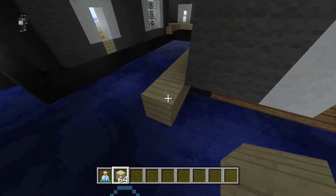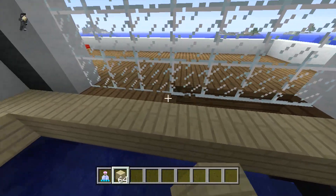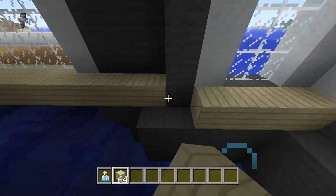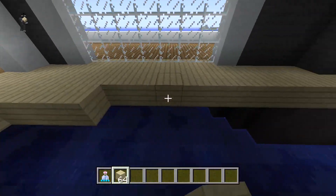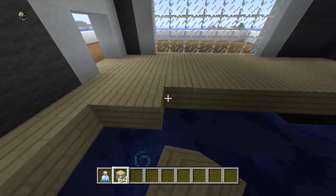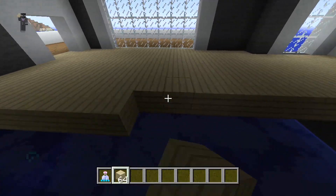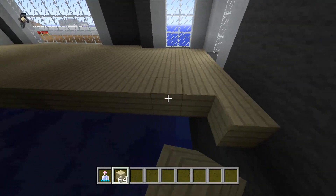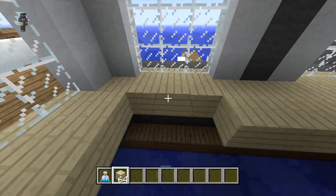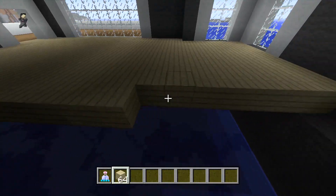This house could technically be three floors tall because the first floor is raised up off the sea or off the ground, depending on where you make it. You could make three floors if you wanted to, but I'm just going to make it two. If you're making this on land, you could actually make an underground garage, which I think would look pretty good. Let's just fill this in — we're almost done.